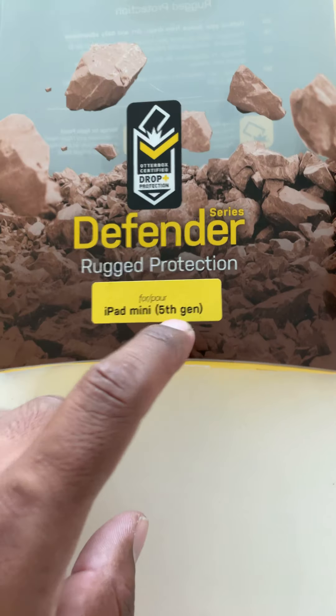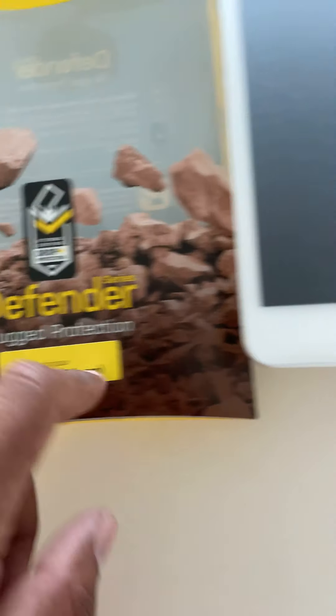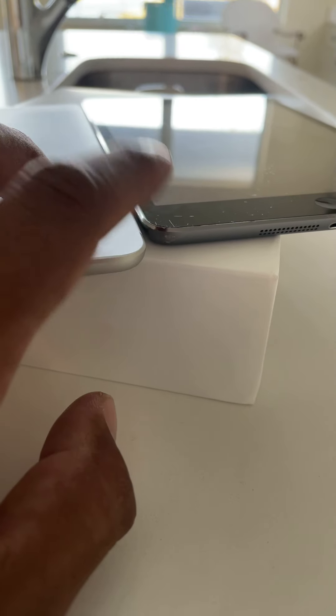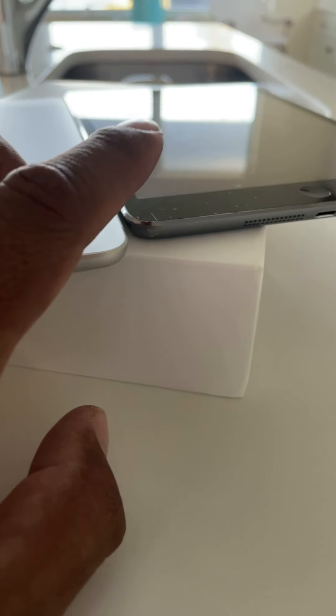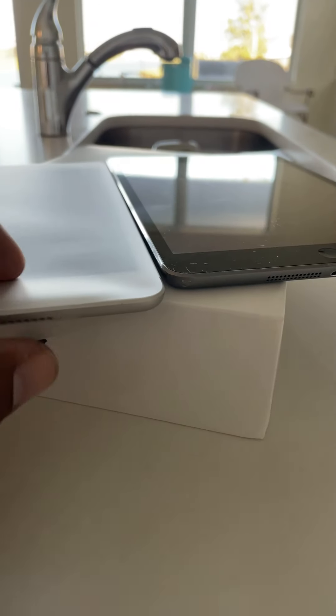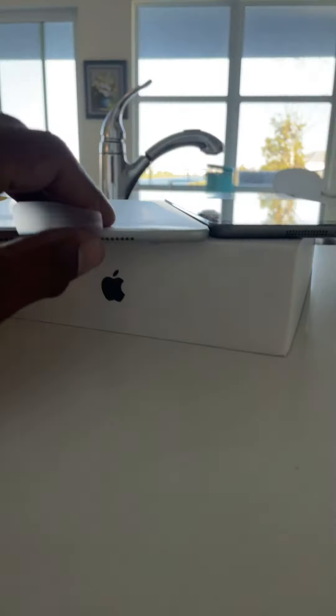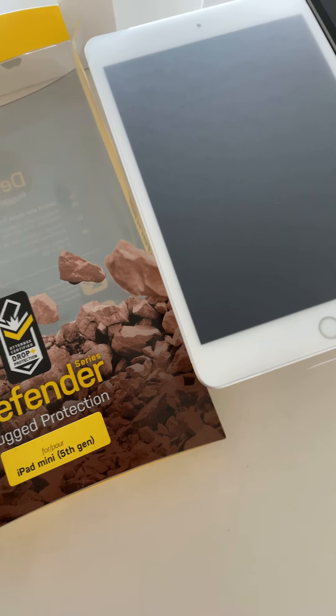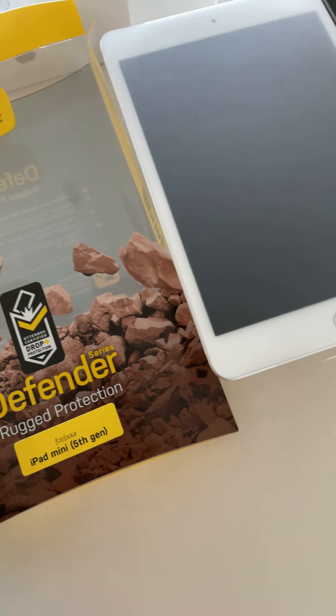Here again with the OtterBox — looks pretty tough. You have to make sure you know what generation it is, because right here you can see this one is the second generation. It's slightly fatter or thicker than the fourth or fifth generation. As I was trying to set up my older generation iPad in it, it was hard for me to close it. But as soon as I put the fourth or fifth generation iPad mini in it, I was able to close it. So make sure you guys know which generation iPad you have.